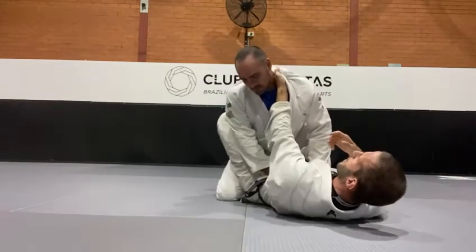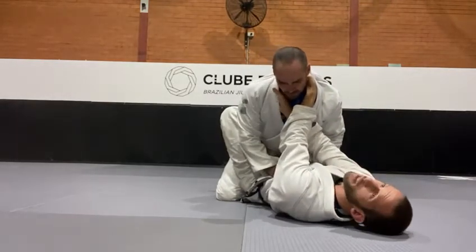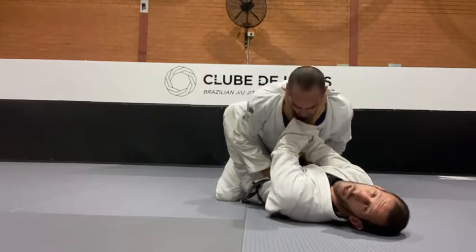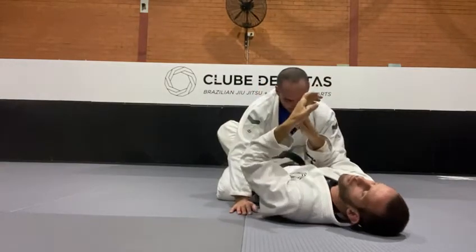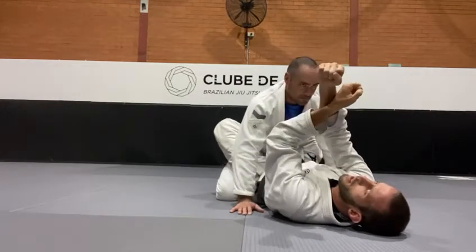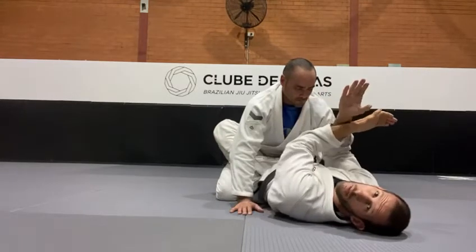As soon as he starts coming up, I hang on that hand, the second hand comes under, and I grab his collar as deep as I can — almost meeting the other fingers. I pull him to me, bend my elbows in, and twist my wrist onto his neck. So I pull this arm in, the second hand comes under, pull the person to me, and twist the wrist inside. Watch my hands here.